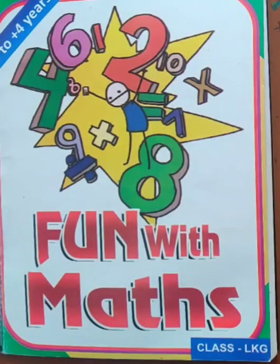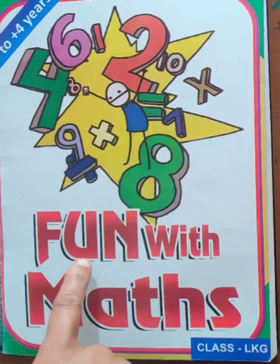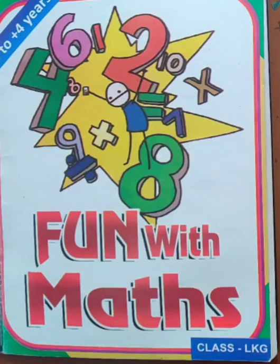Good morning, children. Have a nice day. Today we will do work in Fun with Maths book.